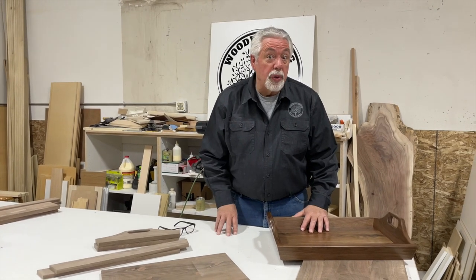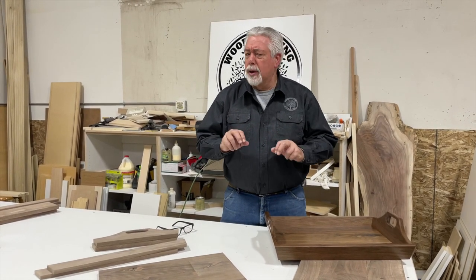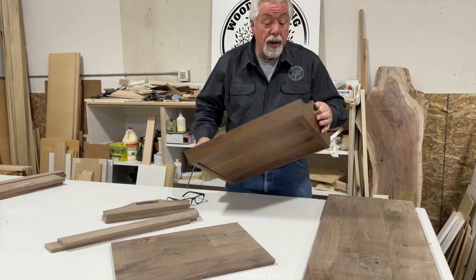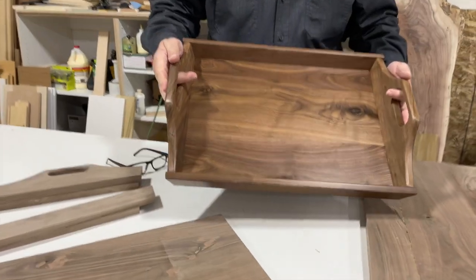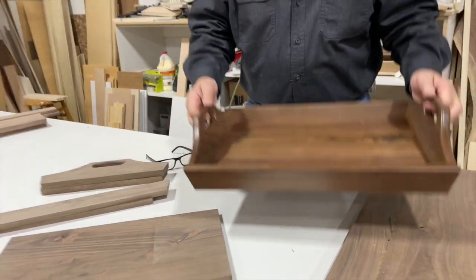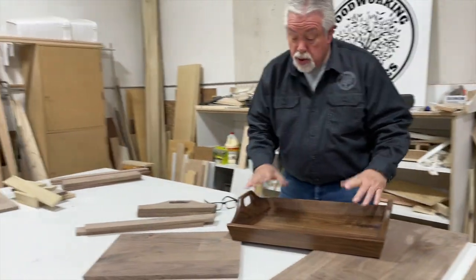Hey, welcome to Woodworking with Wes, aka Santa's Little Workshop. We're building some Christmas presents — a serving tray out of black walnut — and we're going to show you how I went through all of the steps, the angles we need to do, and the sizes.